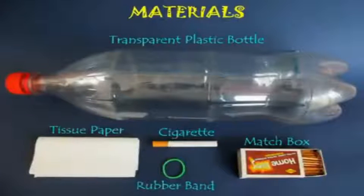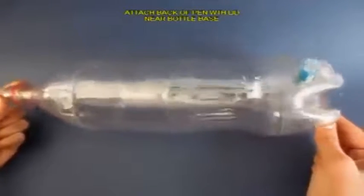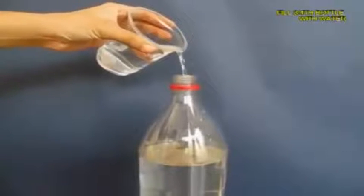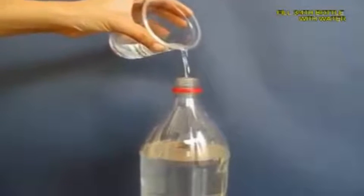Take a 2 liter plastic bottle and near the base make a hole and press fit a pen with its lid, close the lid and then fill the bottle almost 3 quarters with ordinary tap water.